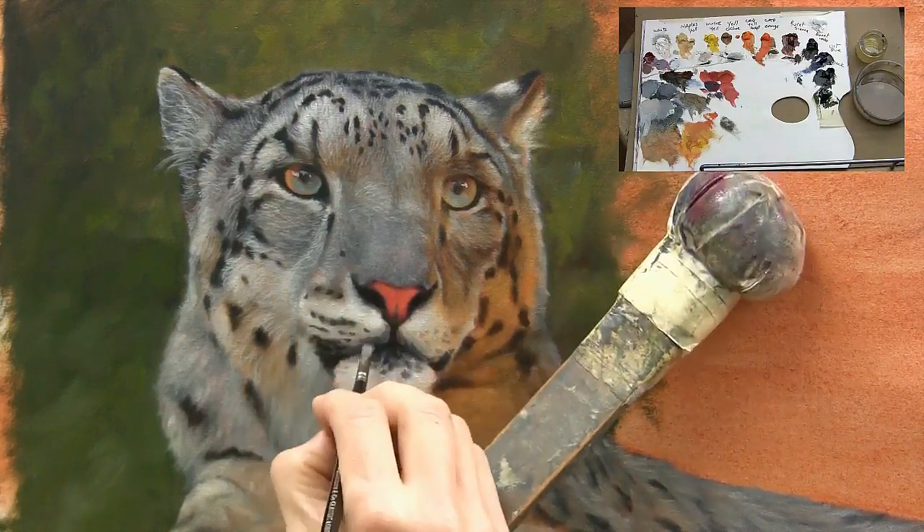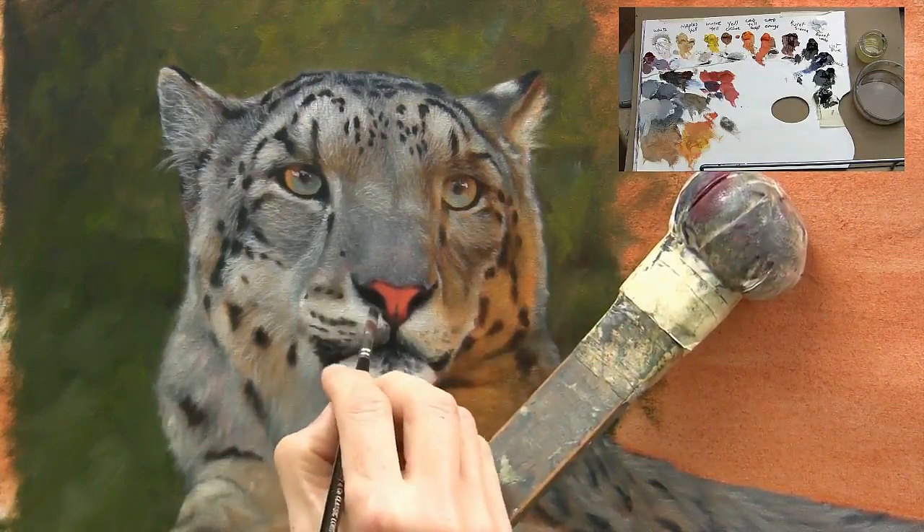Here I'm using a bristle brush just with a tiny amount of paint on there, just to create a similar effect.